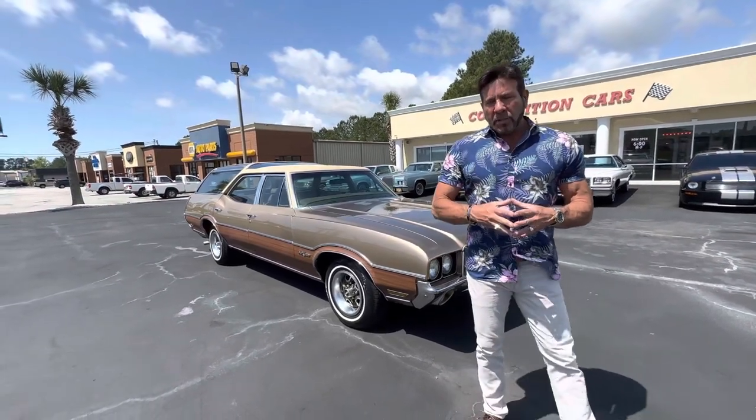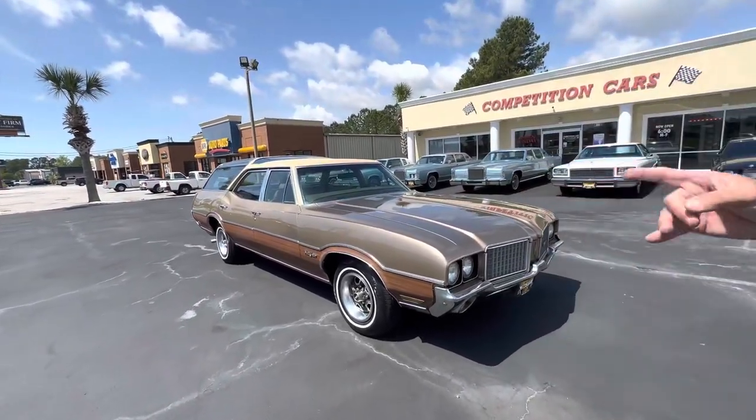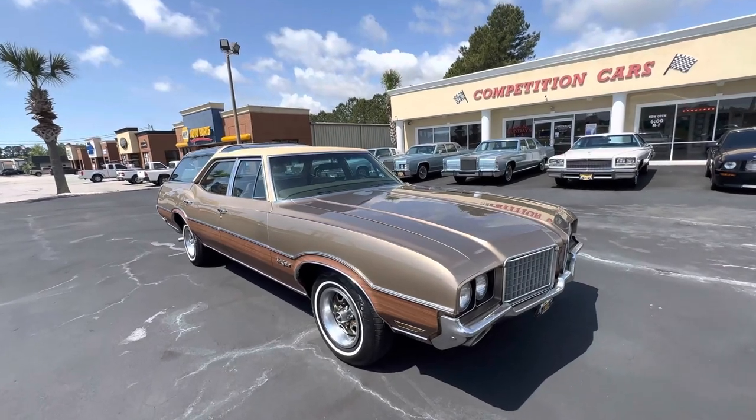Hey guys, it's Bill again from Competition Cars. Now we're going to do the driving video of this 1972 Old School Vista Cruiser.